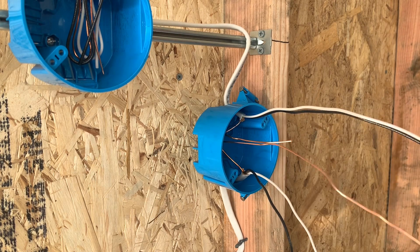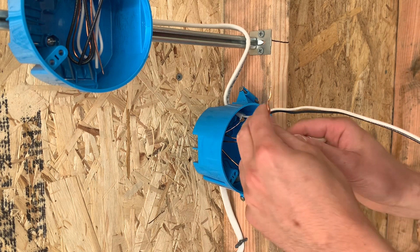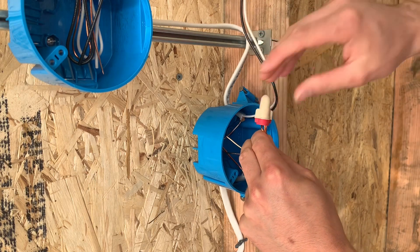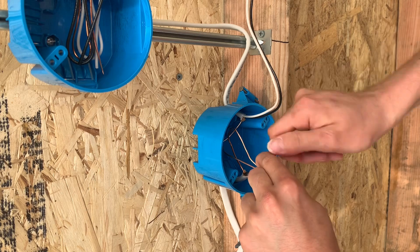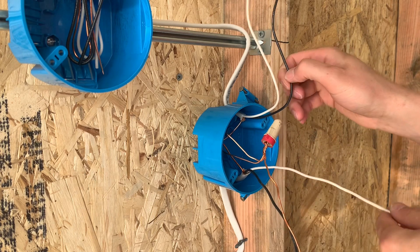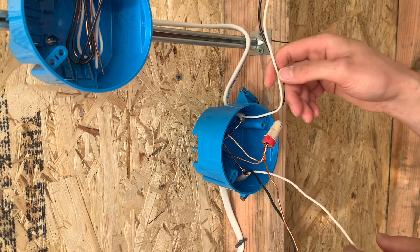I'm going to grab my wire strippers and cut the second wire to length. I'll need to make a pigtail since I don't have one at the moment. I found an old one on the ground and grabbed a couple of wire nuts. Just going to line these up and tie them together.